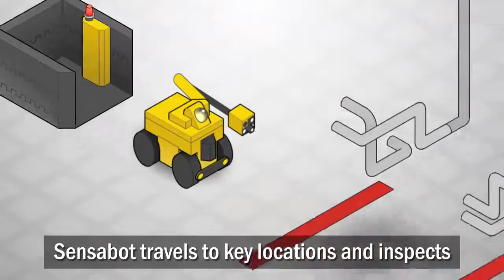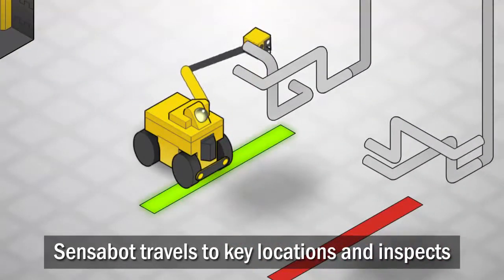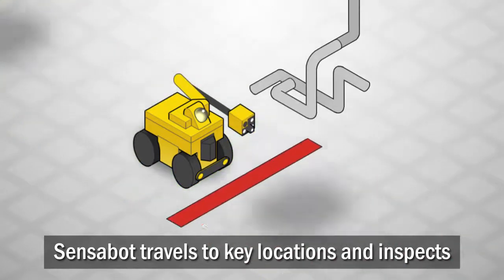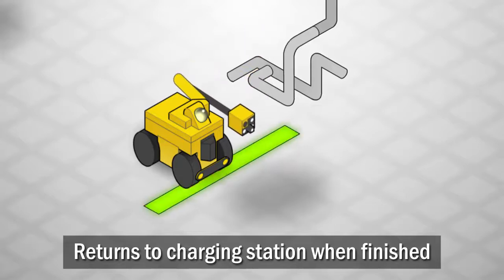Sensibot travels to key locations around the facility, using cameras and other sensors to ensure that high-wear components like pipes and valves are not leaking. When it's done, the robot returns to its charging station.